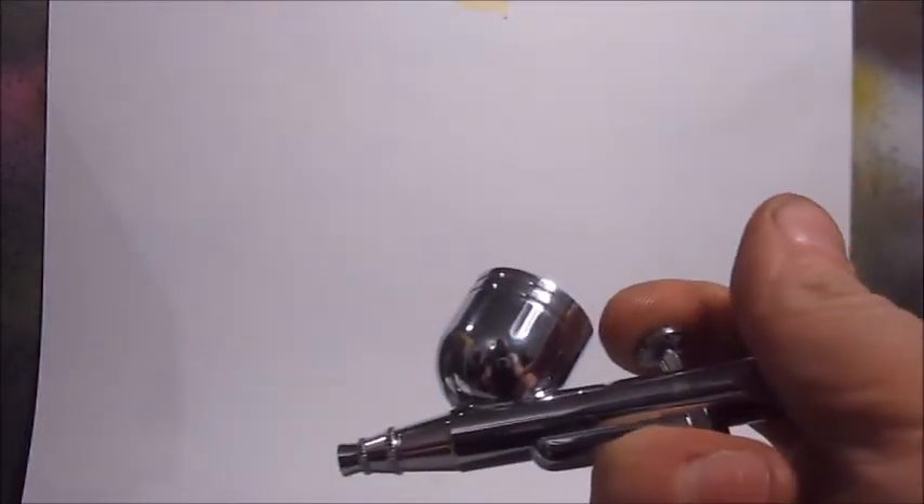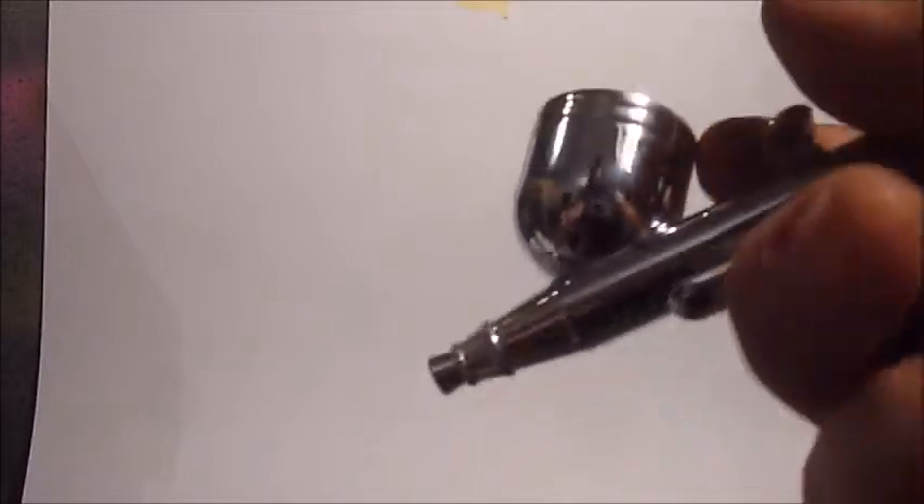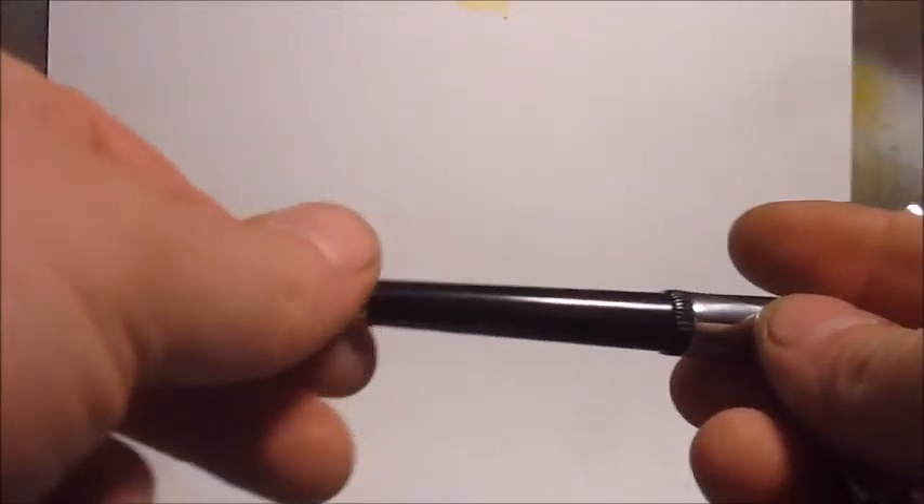I've set everything up to try it out — actually tried it a little bit before and it actually works quite good. I put the compressor on a towel so it wouldn't make as much noise, but if I turn it on, it's not that loud actually. It's a dual action brush with an adjustable needle.